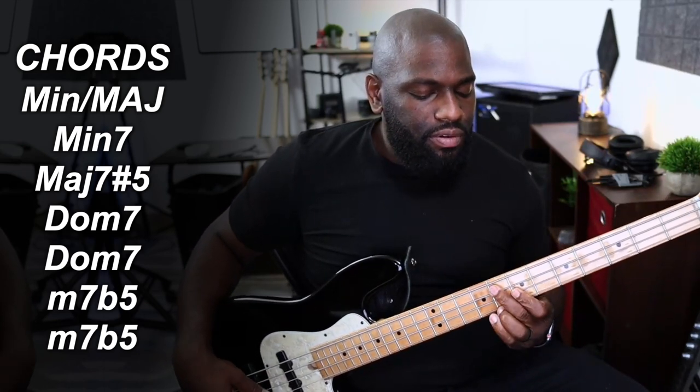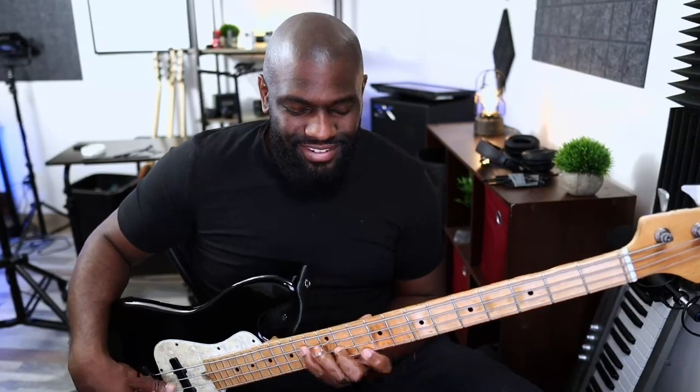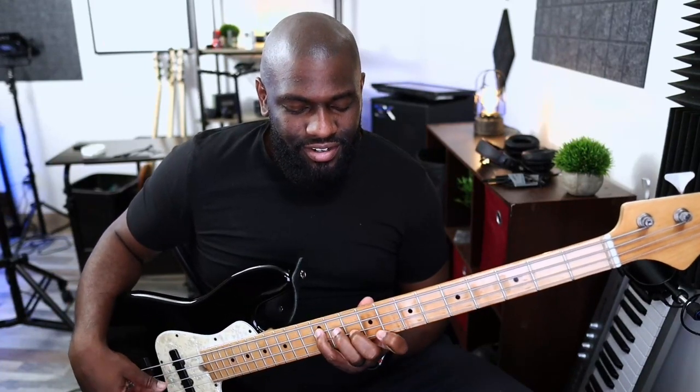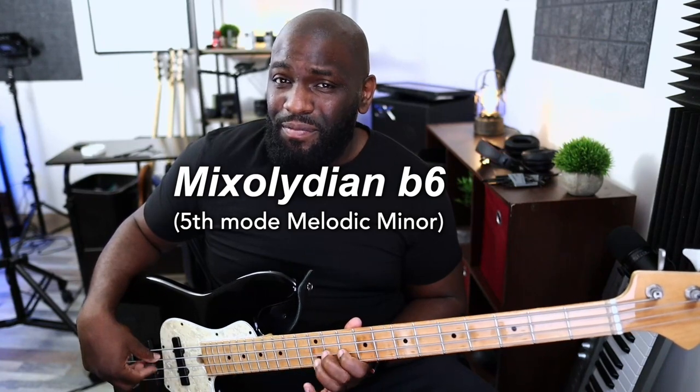Then you have dominant chords and diminished chords — that's why a lot of these are very useful in dominant keys. If you're playing a dominant funk-type song or over a dominant chord, you can play a lot of melodic minor stuff over that because you have two dominant chords back to back. You can play a melodic minor scale on top of that, so I would start there.